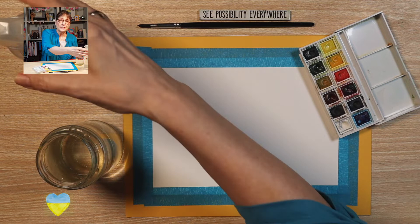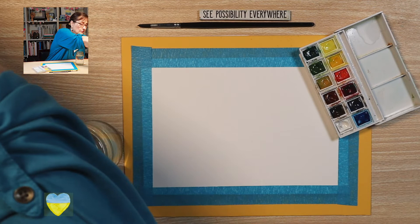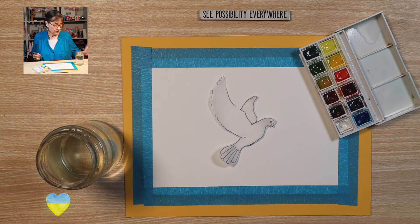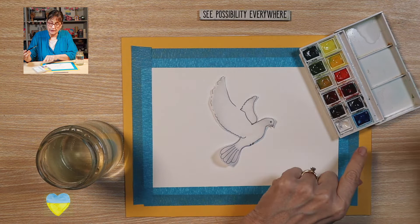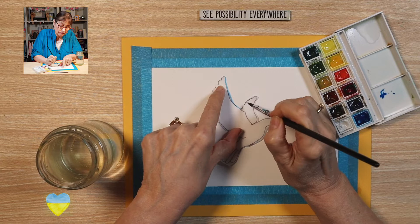Take your spray bottle, spray your pans of paint, put some water on your palette. You will want to put your template about the middle of the page like this. Take your liner brush, wet your brush and load your brush with intense blue, and trace around your template.